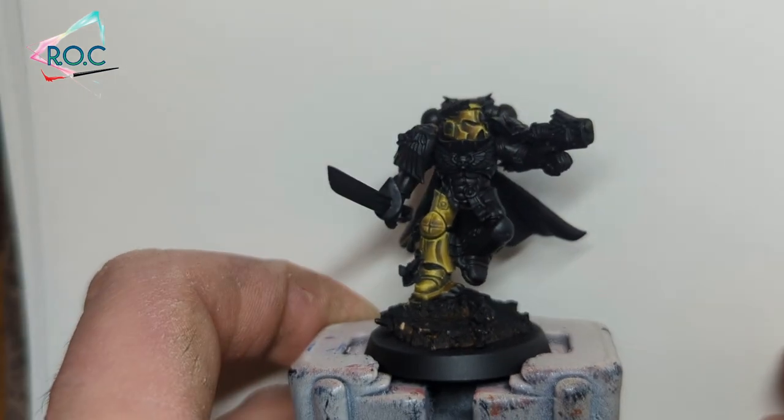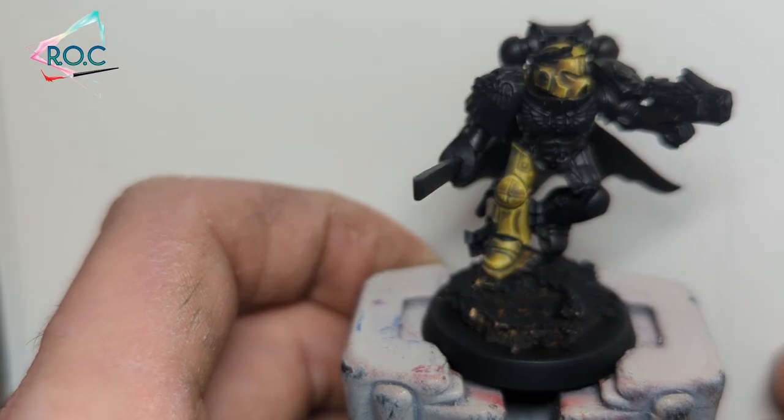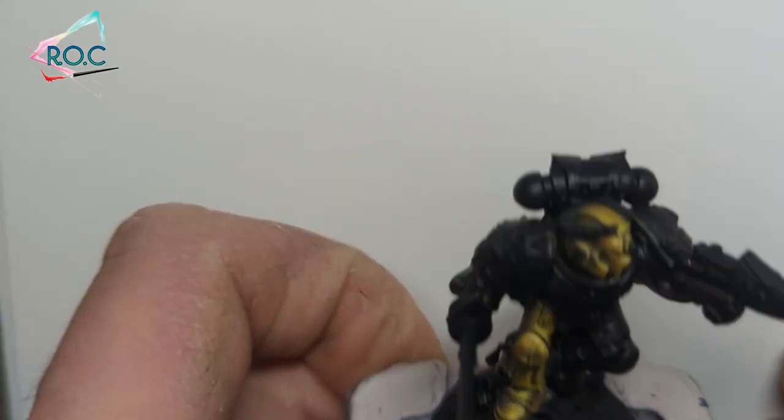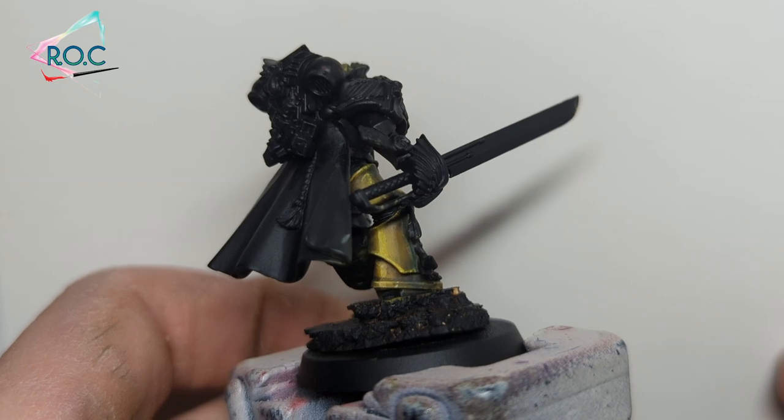Once your glaze is fully dry, grab your white again and just dot sparingly on the very lightest areas. And with that, the non-metallic gold is done — that's how I paint non-metallic metal.